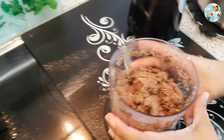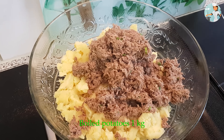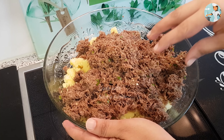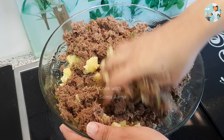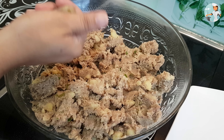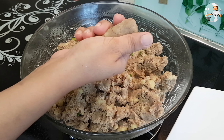पीसने के बाद आप इन्हें आलुओं में मिक्स कर लें। बीफ और पोटेटोज़ को अच्छी तरह से मिला लें। अच्छी तरह मिलाने के बाद इस तरह से इसके कबाब बना लें।